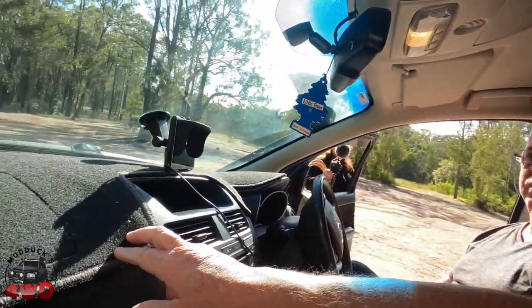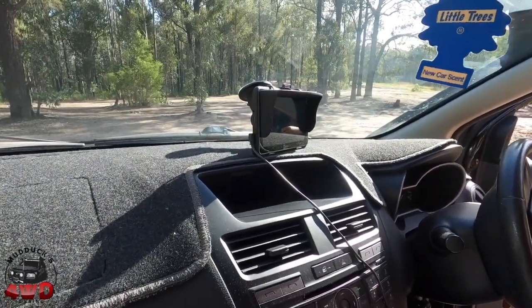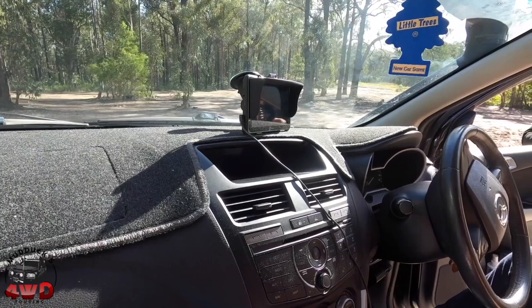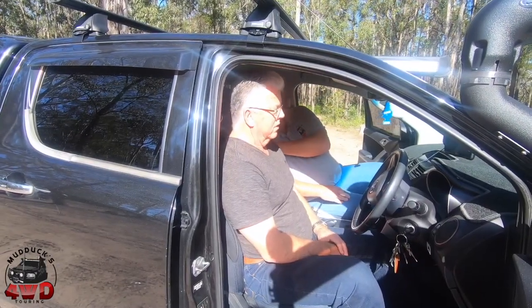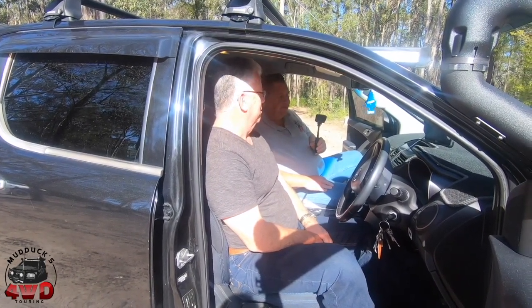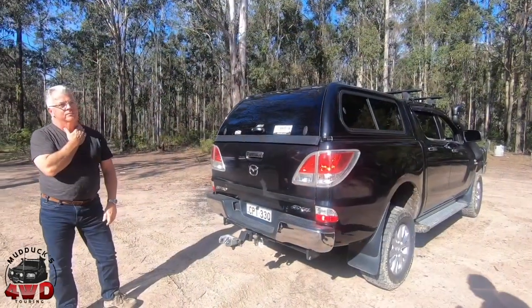And the dash mat — you put that there? Yeah, I put that there. You've got to have them in Australia. I get amazed that people don't have dash mats. Being a black vehicle, it does get quite hot, so I want to try and protect it. Back's all fairly standard — it's mainly the front, the seat covers and a couple of little gadgets. Somewhere to put a UHF shortly.